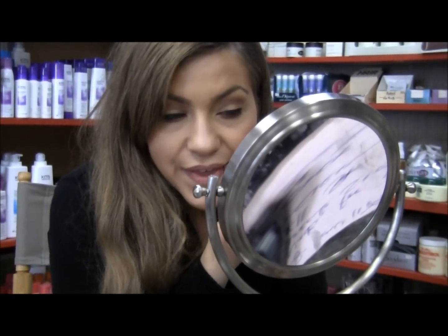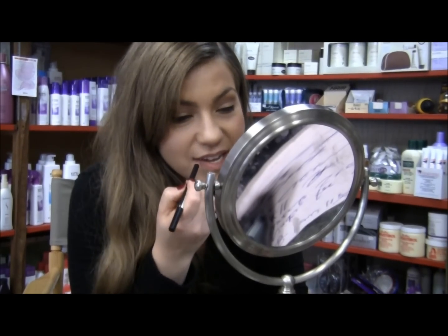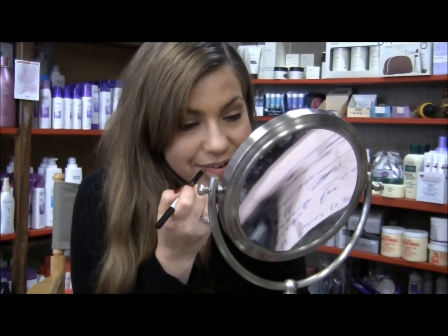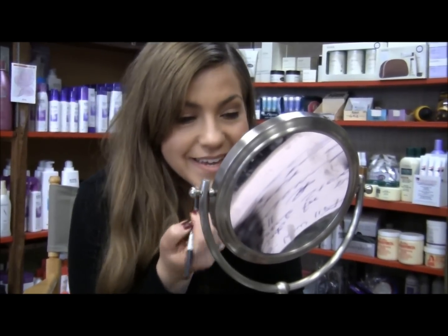Just going to put this in my hair and then I'll put it back. That's my niece Maya, everybody. She wanted me to clarify that this video is only for girls, it's not for boys. Right, Mai Mai? Yeah.